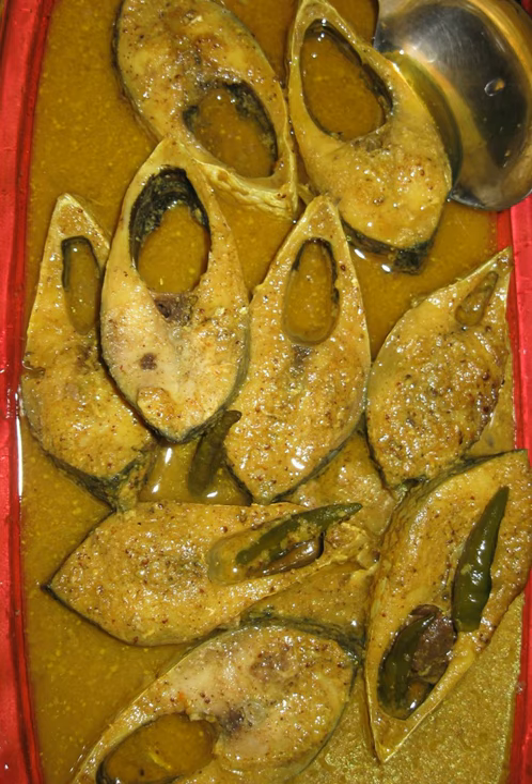Sorsha alish is a Bengali dish made from hilsa, or tenulosa alisha, a type of herring, cooked in mustard gravy. The dish is popular among the people in West Bengal, India and Bangladesh.